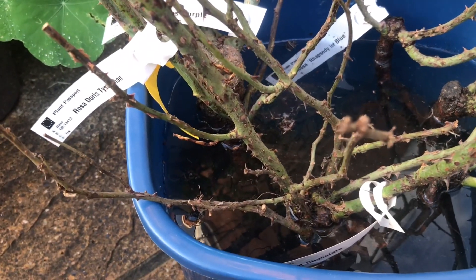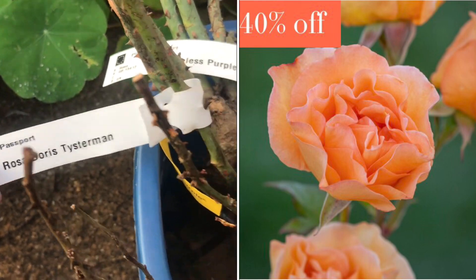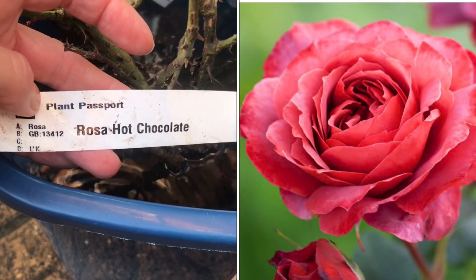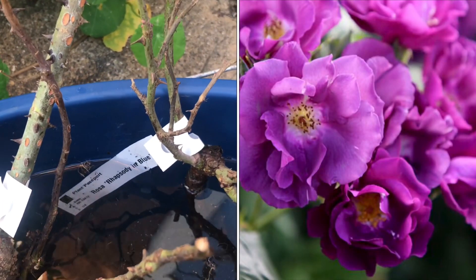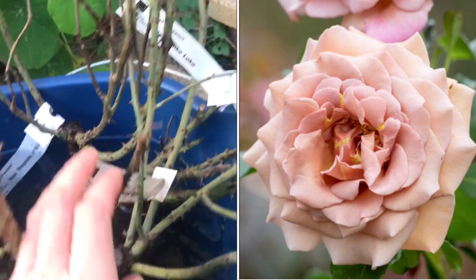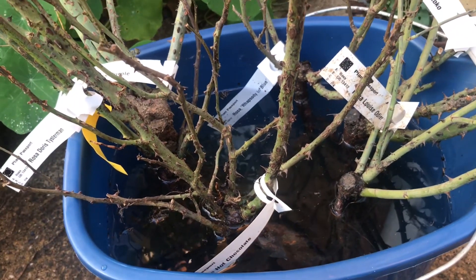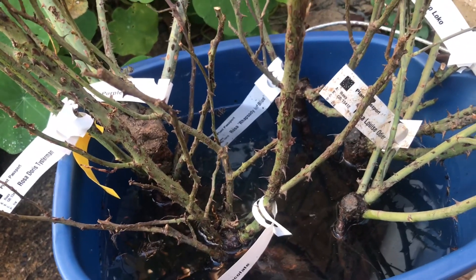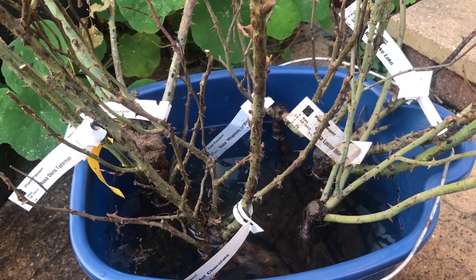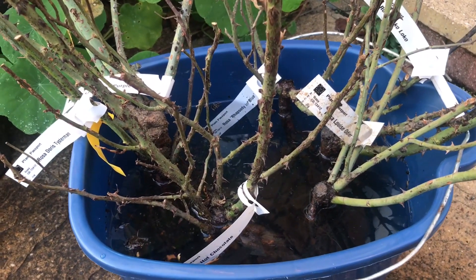Before I start planting, let me quickly show you the exact specimens I got: Rosa Doris Testament, Rosa Timeless Purple, Rosa Chocolate, Rosa Rhapsody in Blue, Rosa Coco Loco, and Rosa Louise Odier. These are all shades of pink, orange, purple, moody creamy tones, and I already have a white one. These should be perfect for making bouquets or as specimen roses in small bunches.